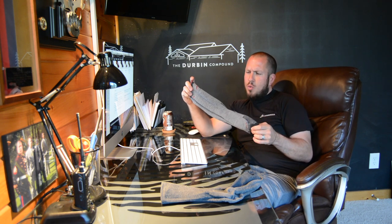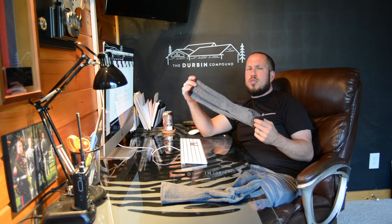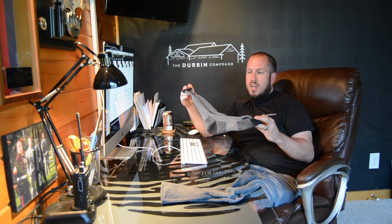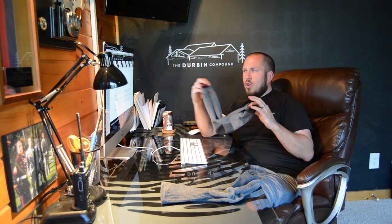One thing about merino wool is you do want to wash them inside out. This keeps the merino wool from shrinking — it will happen fast if you wash them like regular socks; they will shrink up on you. So always take that precaution. If you don't know a lot about merino wool or just wool socks in general, Google it, just like I did. Learn a little bit about it and how to take care of them.